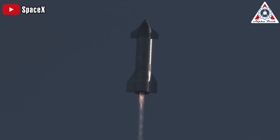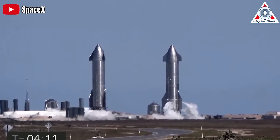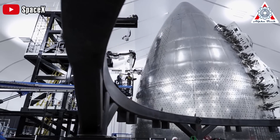But if you've been following Starship from the beginning, you'd know that the first Starship prototypes were incredibly rough and unrefined. Let's take an in-depth look at how SpaceX mastered the Starship's welding in this episode of AlphaTech.